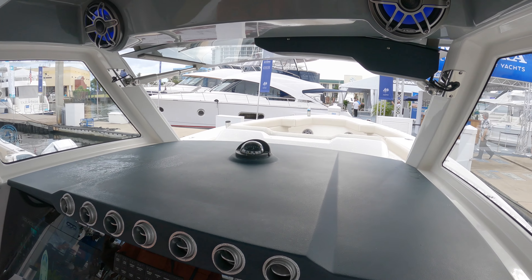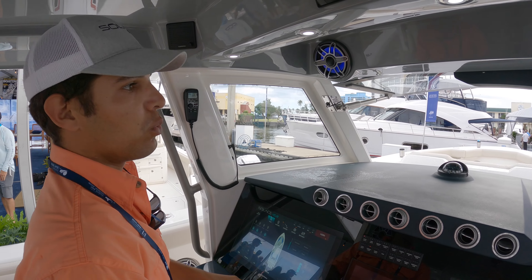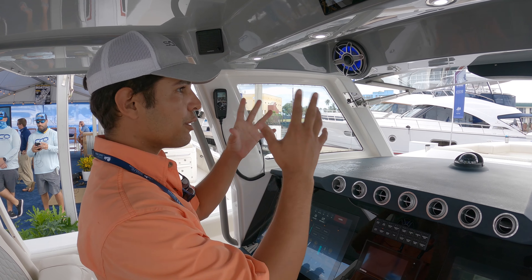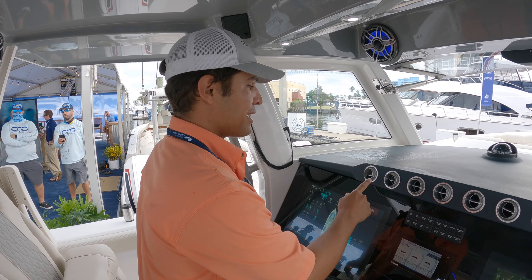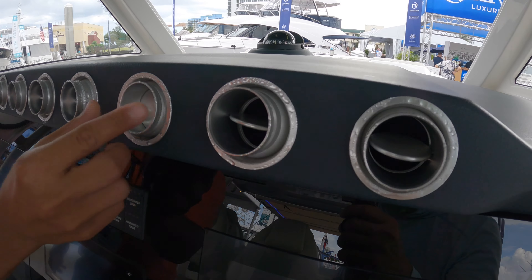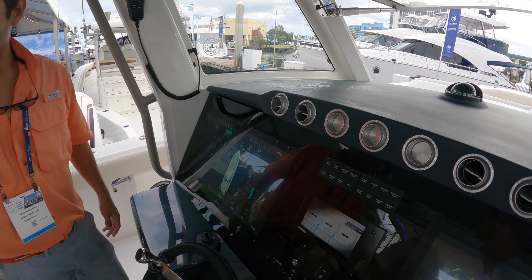The windshield — all of the Solus boats that Stephen Doherty has designed always have an open windshield, because you really want that for when you're riding at night. Clear visibility, and it also lets plenty of air through. Not like you need it because look at all this air conditioning. These vents are aircraft aluminum grade.